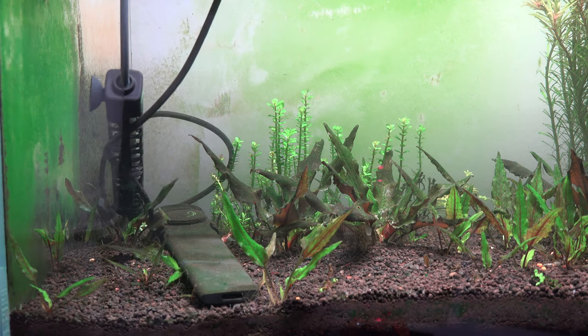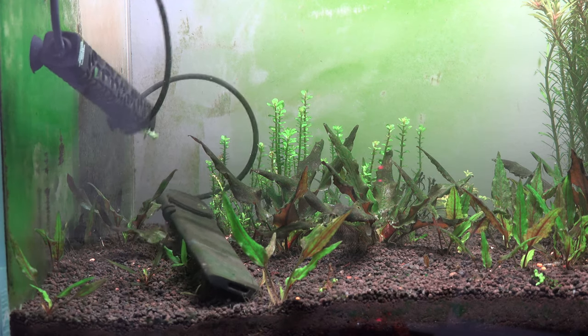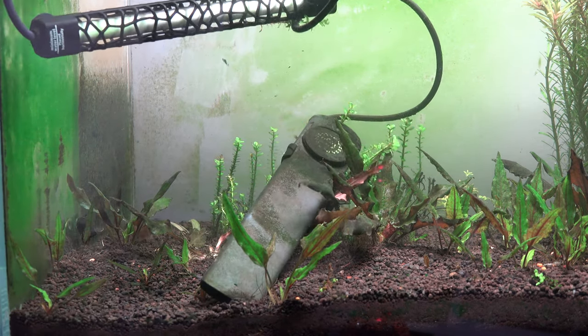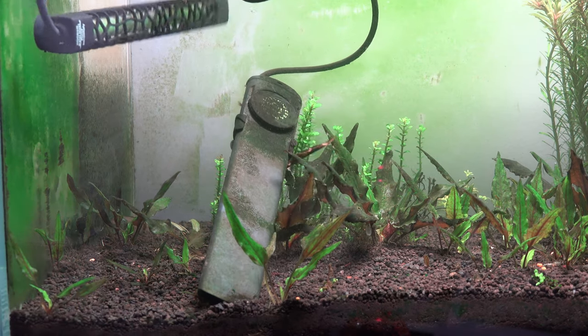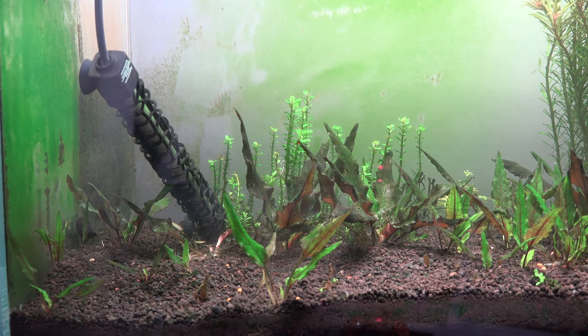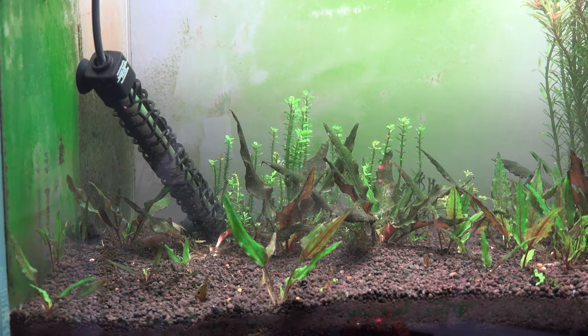I've had those malfunction in the past. I've actually had one malfunction where it was throwing current into the tank, and every time I put my hand in to feed the fish I would get a small shock. I've also had a Cobalt heater explode and crack, basically sending a foul odor through the whole house.